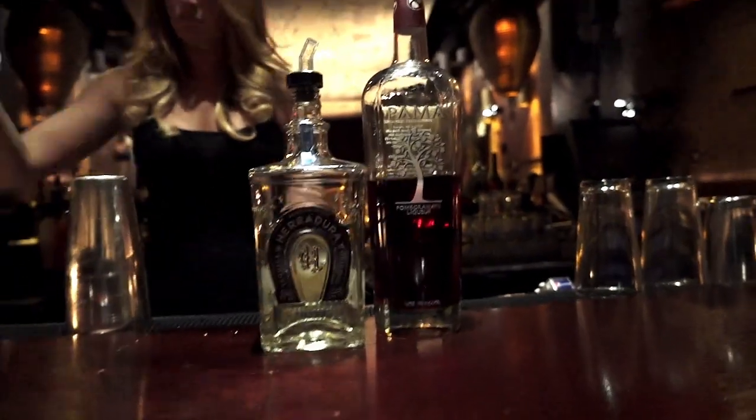Hi, my name's Amy. I'm a mixologist at Tao in New York City. Today I want to show you a few fun and really cool drinks you can make for Cinco de Mayo. So let's take a look at how to make a drink we call Pamasutra at Tao. It's a little bit of a spin on a margarita.